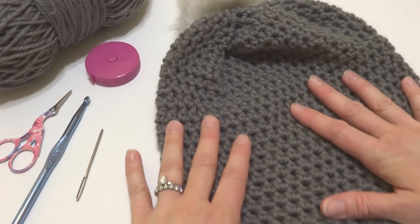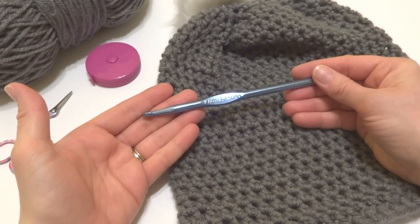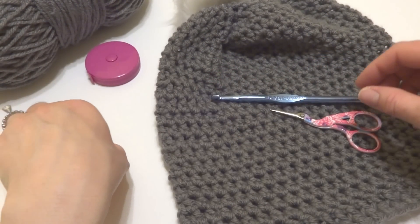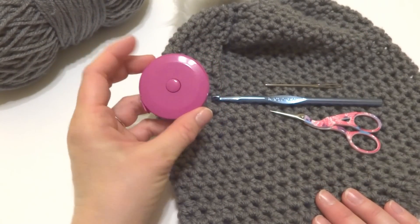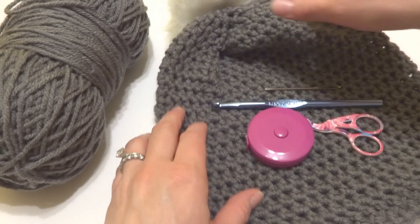What you'll need for this project is a 6.5mm K crochet hook, a pair of scissors, a tapestry needle, a ruler or measuring tape, and you'll also need your yarn and your pom-pom.